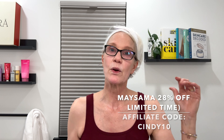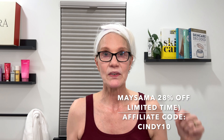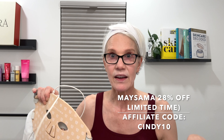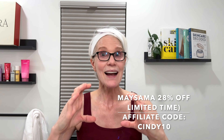If you're watching between November 1st and December 3rd, 2024, MySama is starting Black Friday early. You can get 28% off their site and everything I'm sharing — serums and LEDs — is 28% off with my code CINDY10, which stacks on top of the current sale.